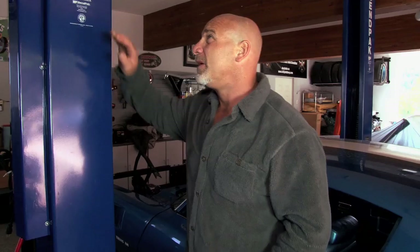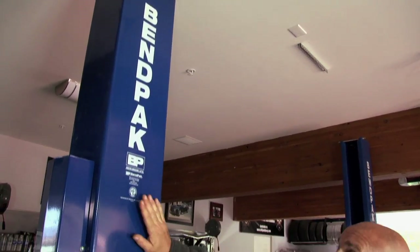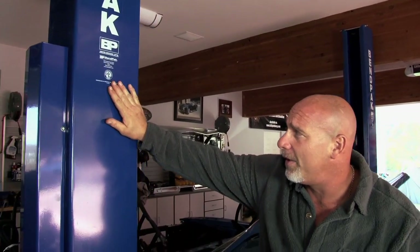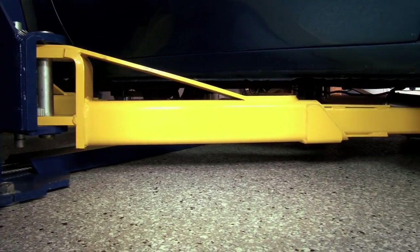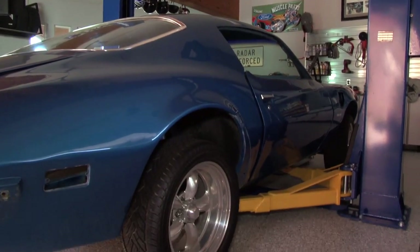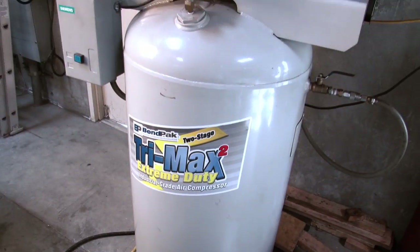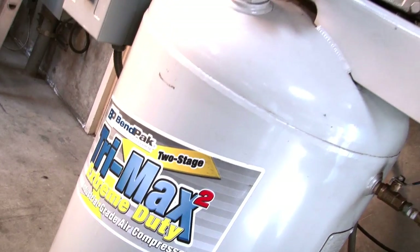Now we find ourselves in my three-car garage, which is pretty much my working garage. There's a bit of an issue with ceiling height here — much different from the five-car. Fortunately, BenPak has a lower-profile symmetrical 9,000-pound capacity two-post lift, which is absolutely perfect for the daily work that goes on here. And let's not forget my 7.5-horsepower, 80-gallon capacity air compressor in the back — out of sight, out of mind.